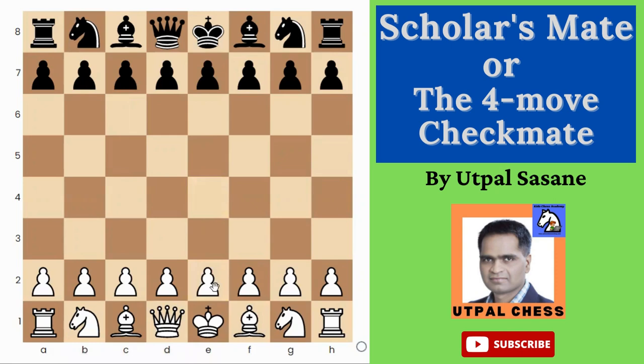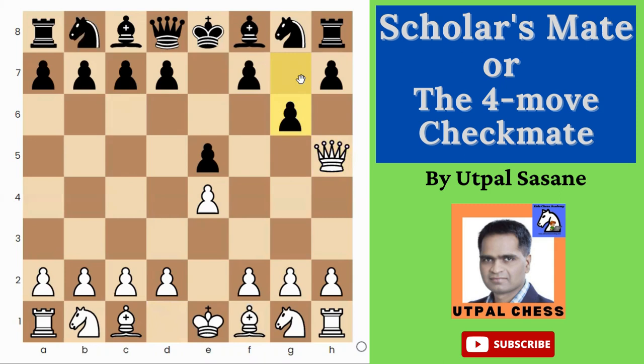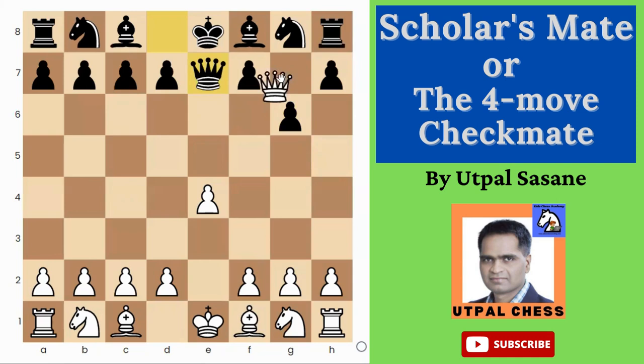So the four-move checkmate or Scholar's Mate — let's see how you do it. First e4, e5, then Queen h5. The opponent can make this kind of mistake and play g6, making an attack on the queen. You can simply take on f7 — now there is a check and an attack on the rook, so it's a fork. Your opponent can now play Queen e7, Bishop e7, or Knight e7.